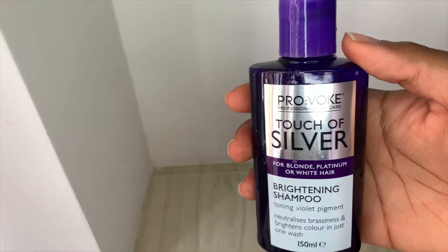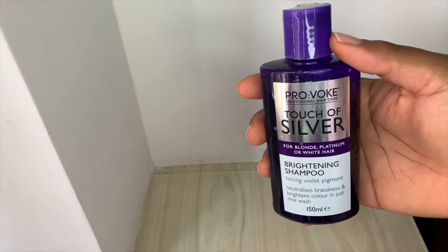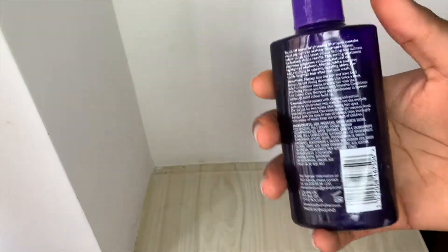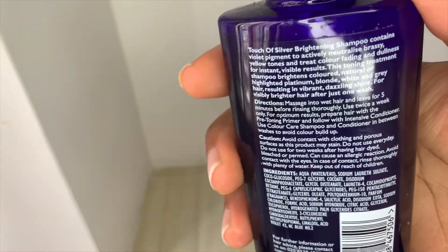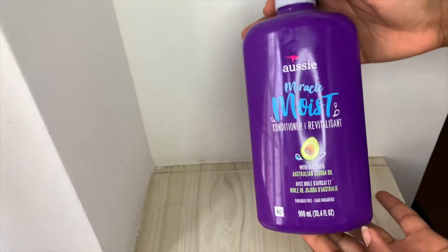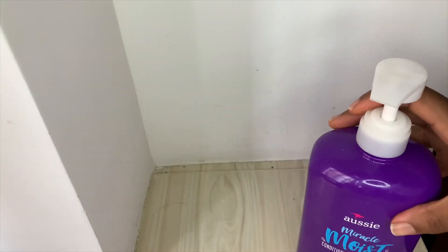I'm sorry I didn't show where I washed out the bleach, but I did. Now I'm using a purple shampoo — I also got it online — to help tone out the orangeness from the hair so it looks more blonde. I left it on for five minutes as instructed, and then I used my normal Otimoist conditioner to condition the hair after washing.